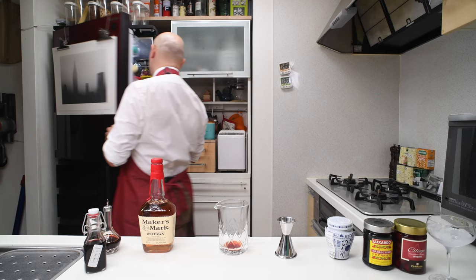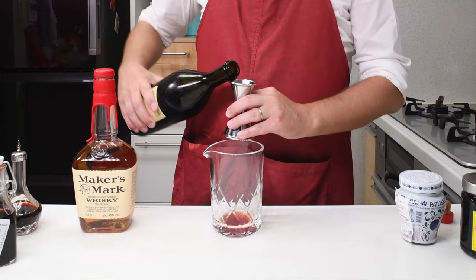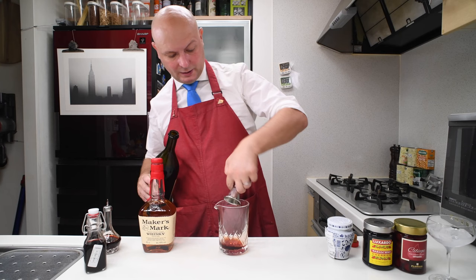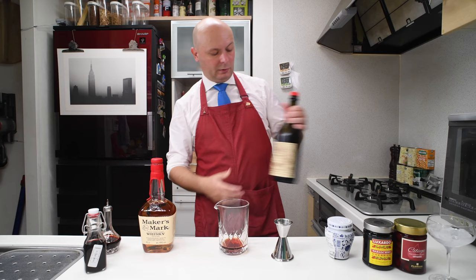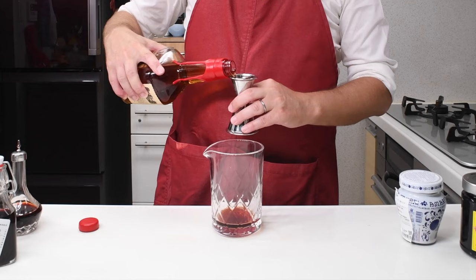We are missing vermouth! As usual I'm going to use Antica Formula — 22.5 ml. A bit more, there you go. And then I'm going to complete with some bourbon. I'm going to use Maker's Mark, 60 ml. It's 45% ABV.